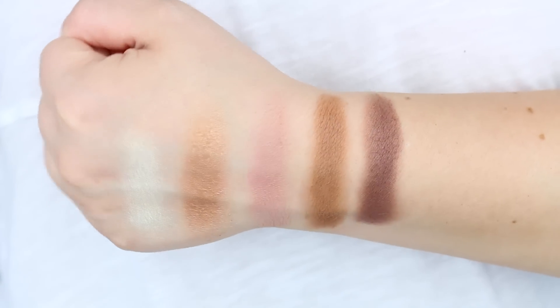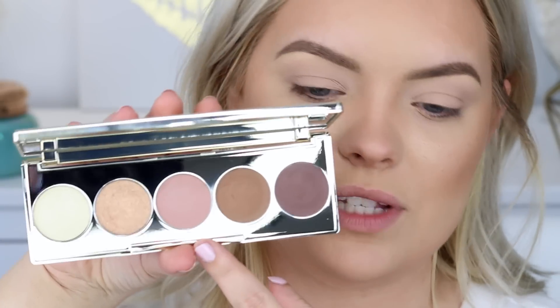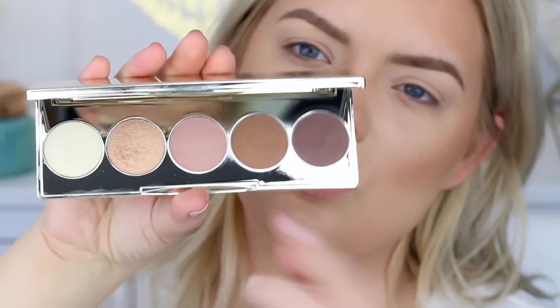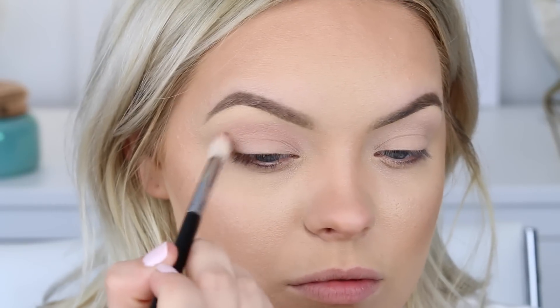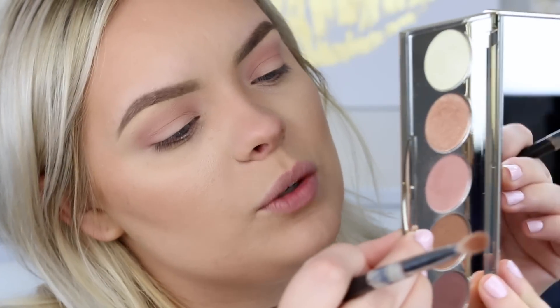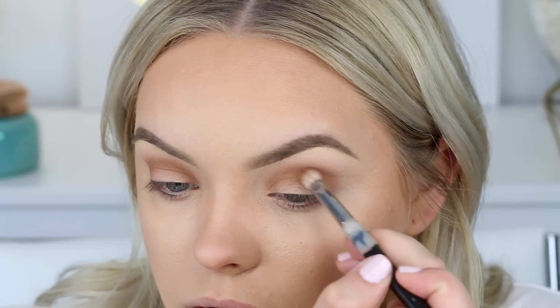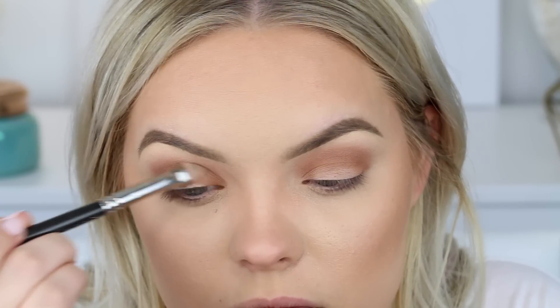Here are the shades swatched on the back of my hand — I'll do a close-up shot too so you can really see what these look like on my fair skin. The first shade I'm going to take is the middle center shade, kind of a rosy shade called Cordial. On a fluffy E35 brush from Sigma, I'm putting this into the crease area. Then on an E25 brush I'm taking that dark camel shade — Cognac — and placing that more precisely in the crease, then carrying it down onto the lid area.